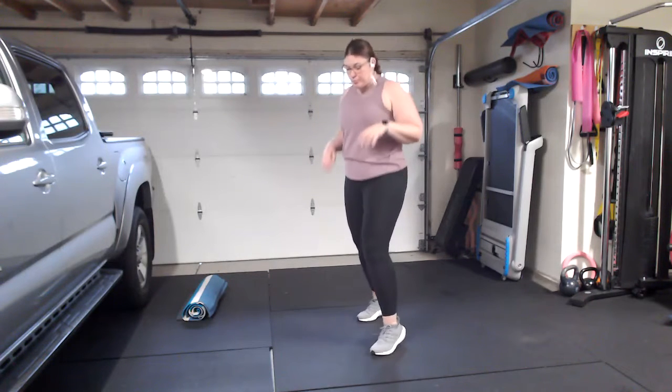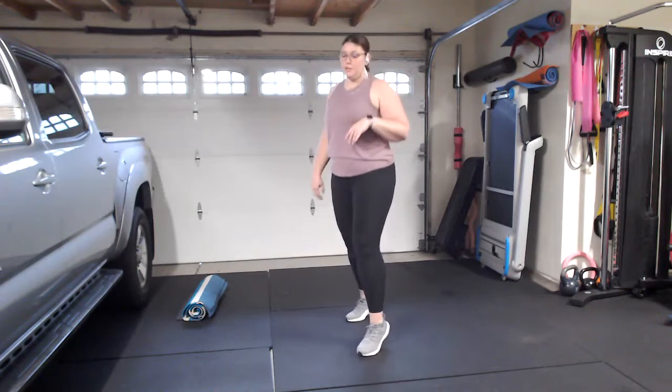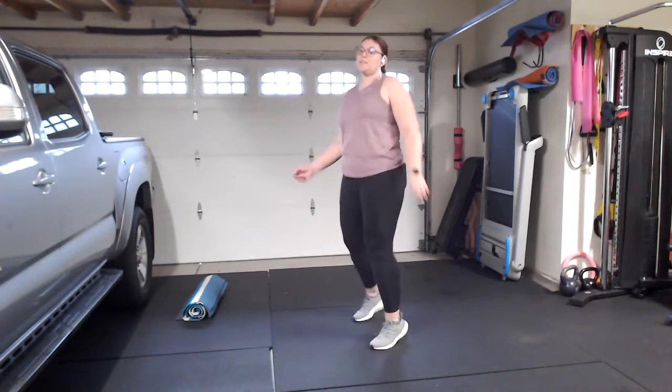Go ahead and hit start on your smart device. Our first combination is going to be a jab, a cross, and an uppercut. Coming into our fighter stance with the left leg in front, we're just going to bounce front to back foot. Shake those arms out and get nice and loose — think wet noodle.